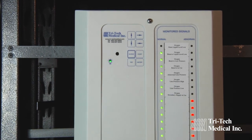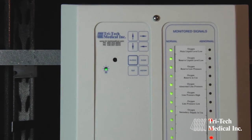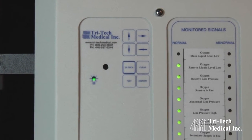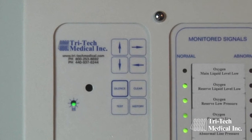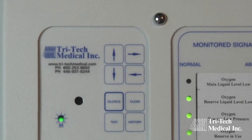When the alarm panel is in the program mode, the arrow buttons take on secondary functions. The up and down arrow buttons are used to toggle between the red or green LED being illuminated. The right arrow button is used to move on to the next alarm signal point. The left arrow button must be used to save the programming option after it has been selected.